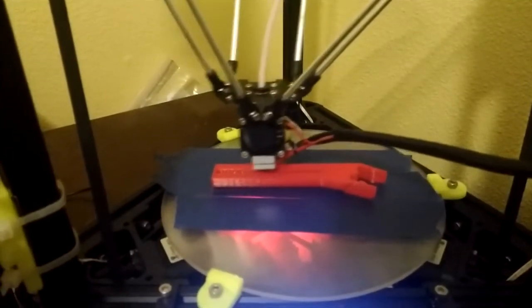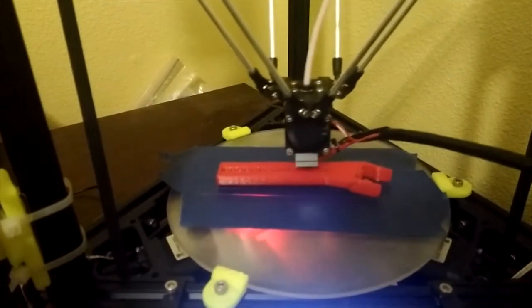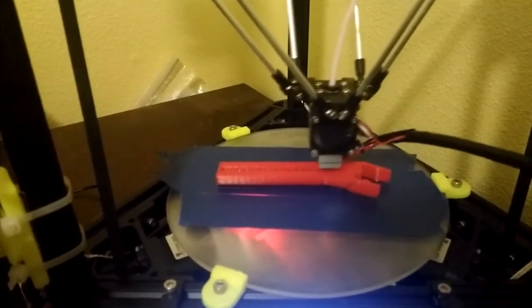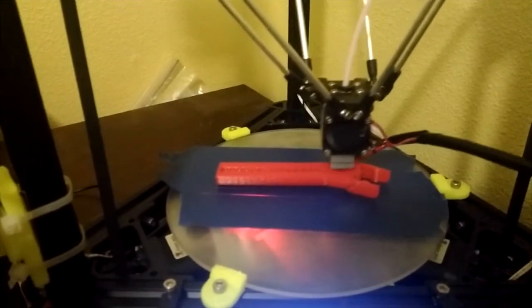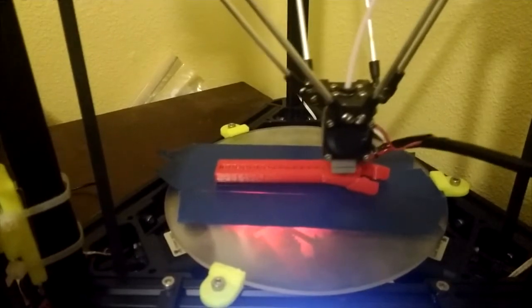After ordering, it took about a week to ship and they shipped via DHL which took around 3 days to arrive. On the day we received the printer, we decided to put it together. In total, it took around 4-5 hours to assemble using the video guide that is available on YouTube.